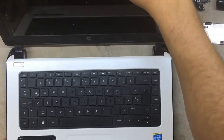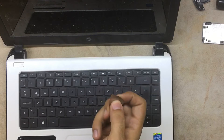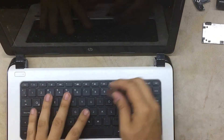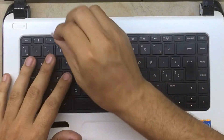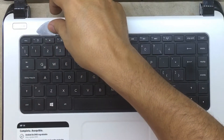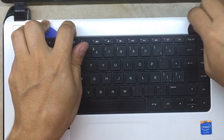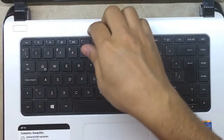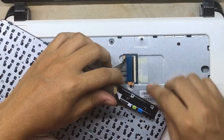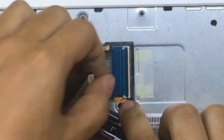To remove the keyboard, find yourself a guitar pick — a plastic or metallic one. I use a metallic one since plastic ones don't last long. Be careful: on this model the keyboard comes out from top to bottom. Slide the pick in slightly, find the clip, move it up slowly. Once you have it, put your hand and pop it open toward your side. Watch out for the ribbon cable — lift the black latch and then remove the ribbon cable.